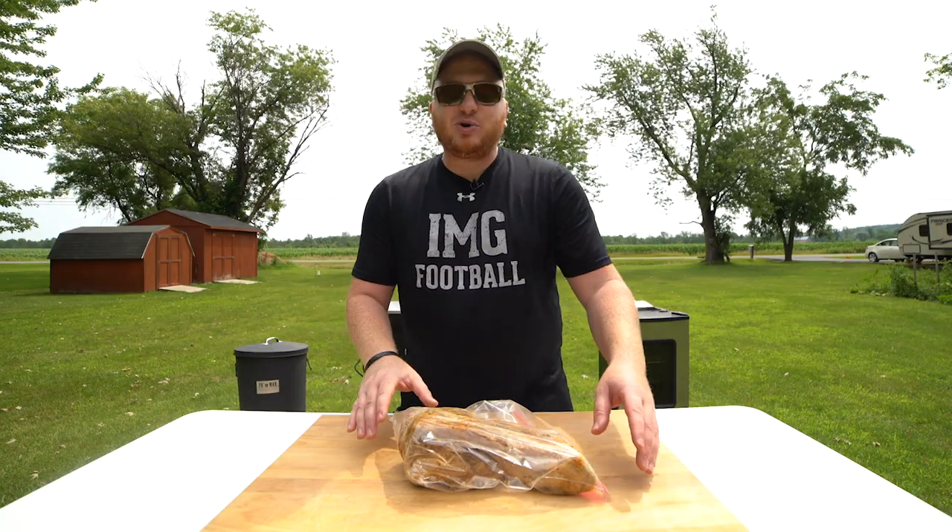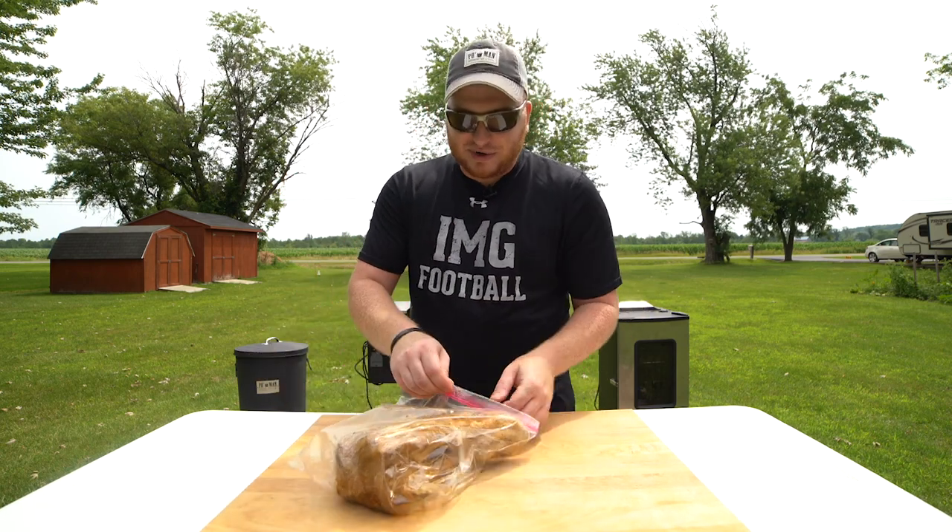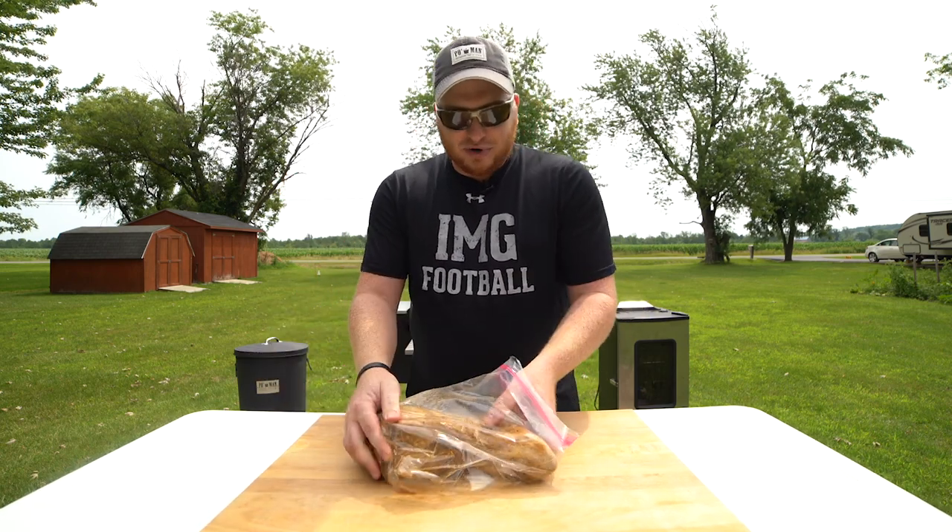And here we are. After a poor wrap job, put it in a bag, took it out of the fridge, we're ready to go. Now we can unwrap our tongue and put it in the smoker.